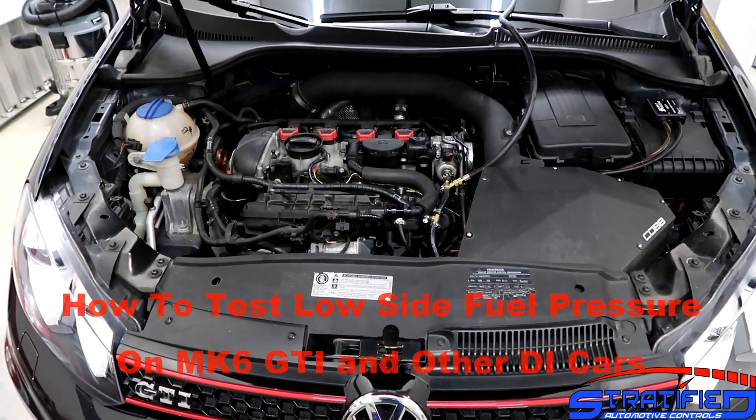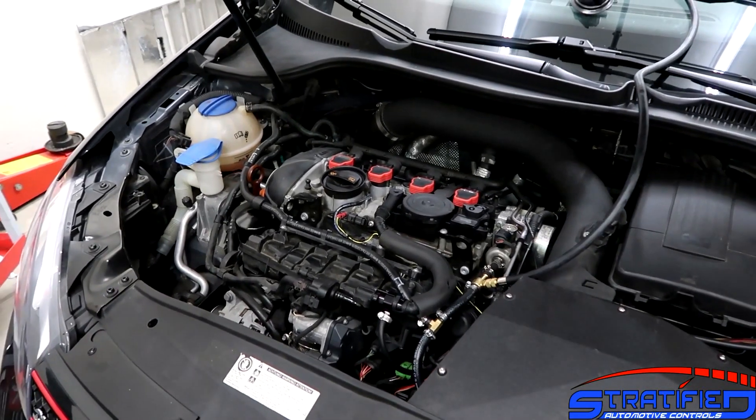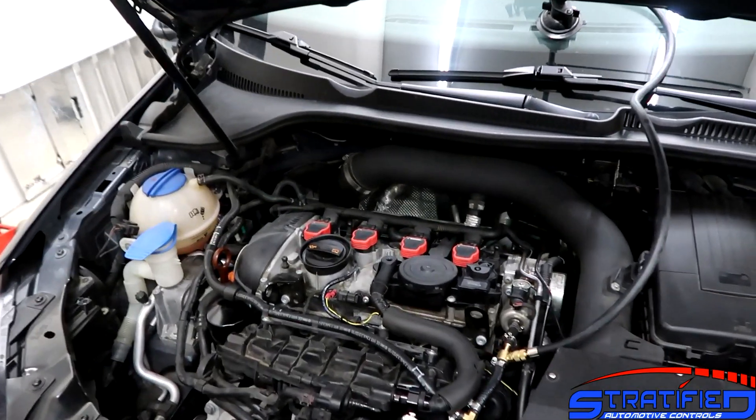Alex from Stratified here. Today we're going to go over how to set up a testing jig for your low pressure side fuel pressure on a direct injected car.